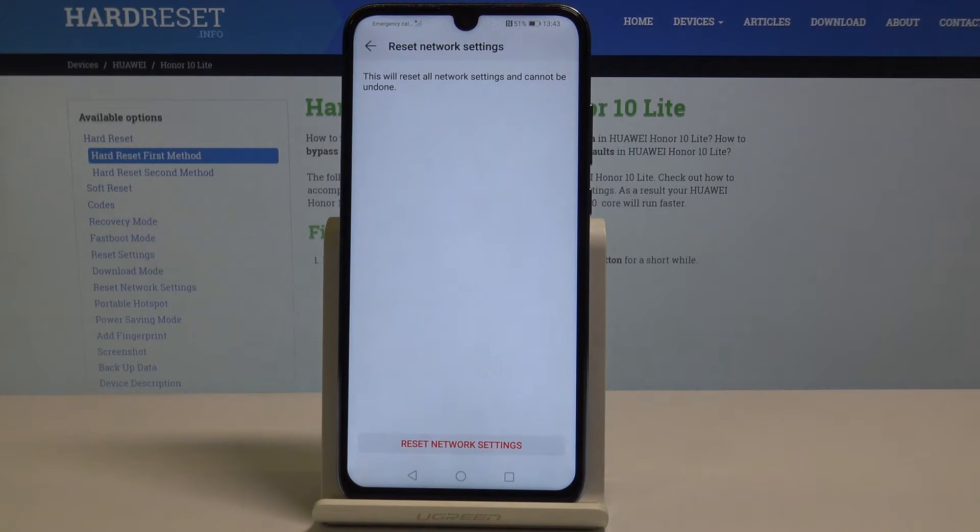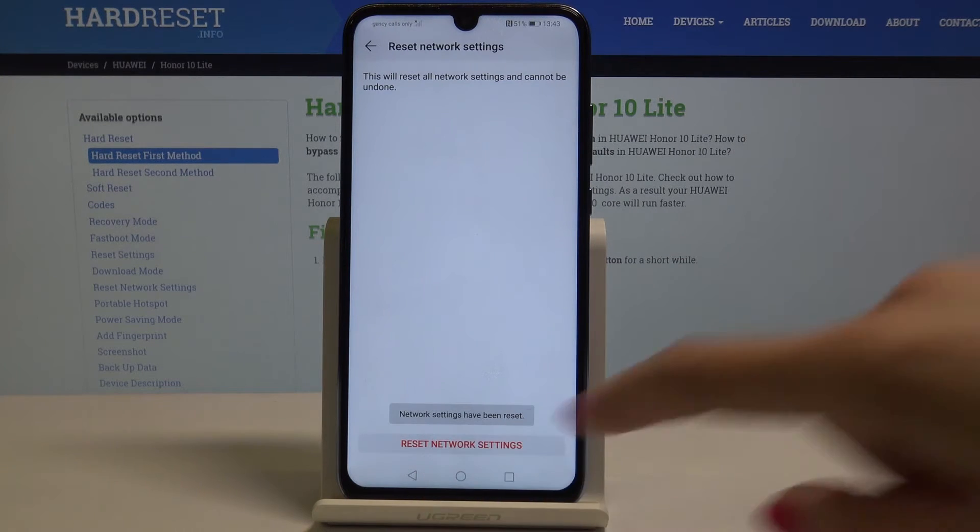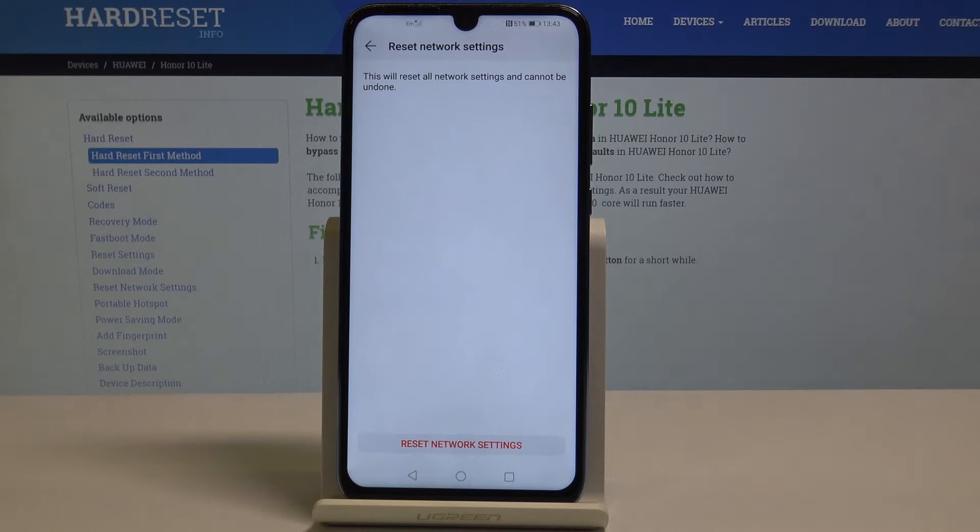Now you have to confirm it one more time because this procedure cannot be undone. And that's it — network settings have been reset.